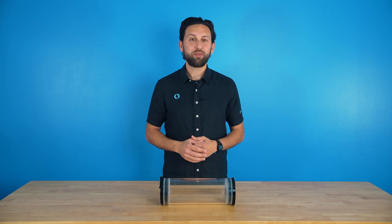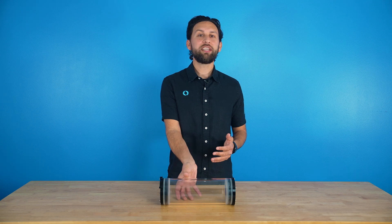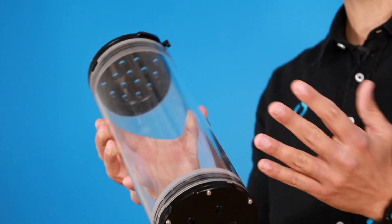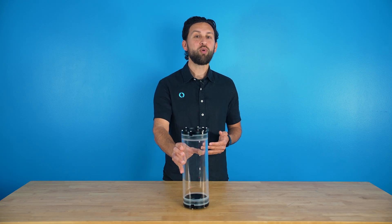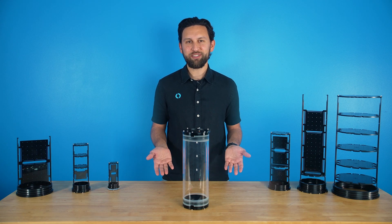Hi everyone, Rusty here at Blue Robotics with something that's going to change the game for our watertight enclosures. You know how organizing electronics in cylindrical enclosures can be a real challenge? Well, we've cracked it with our latest innovation — Rails, the really awesome internal layout system.